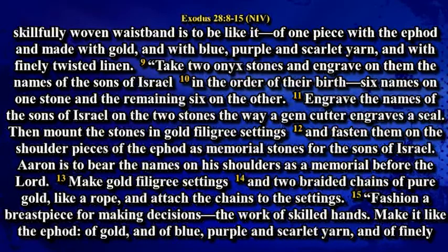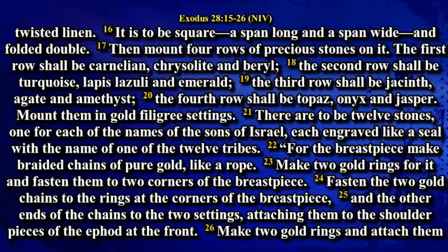Fashion a breastpiece for making decisions, the work of skilled hands. Make it like the ephod of gold and of blue, purple and scarlet and of finely twisted linen. It is to be square, a span long and a span wide, and folded double. Then mount four rows of precious stones on it. The first row shall be carnelian, chrysolite and beryl. The second row shall be turquoise, lapis lazuli and emerald.